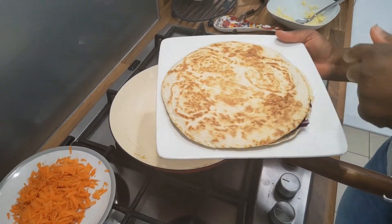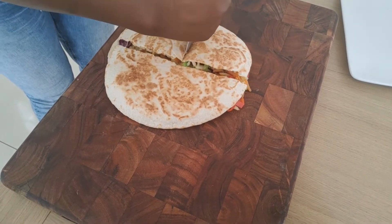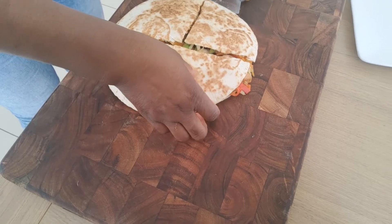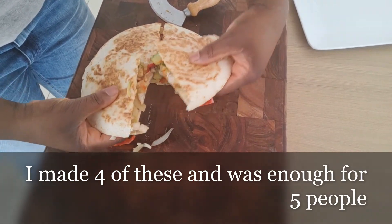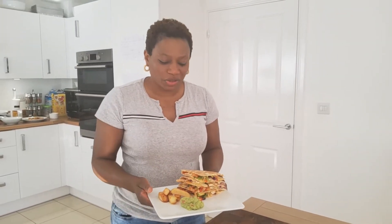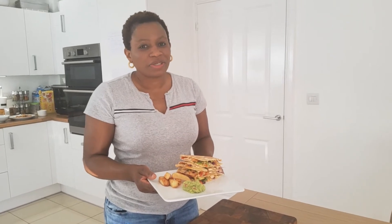We're going to cut that into triangles. We're having it today with some chips and homemade guacamole. Enjoy! Let us know how you get on — feel free to leave your comments. Don't forget to hit that subscribe button and like and share this video. Thank you, until next time, God bless. And don't forget to look out for the other four quick recipe videos I'll be sharing in the next couple of weeks. Thank you, stay safe.